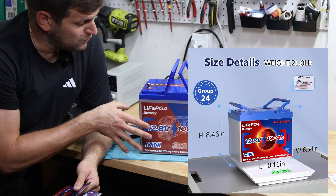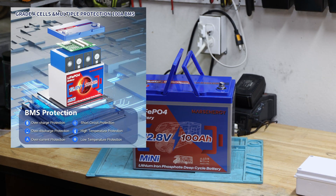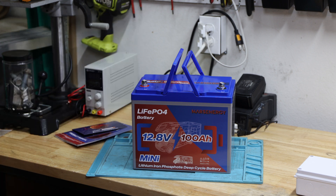These are the dimensions so you have an idea, and also the weight. Diving into this battery more, it does have some BMS protection — they call out overcharge protection, over-discharge protection, over-current protection, short circuit, high temperature, and low temperature. We'll test that and I'll do a teardown, which means I take it apart as much as I can. I usually don't like to destroy the housing because I like to reuse it — I don't want to just throw it away. I hate to waste batteries, especially when they're well built.